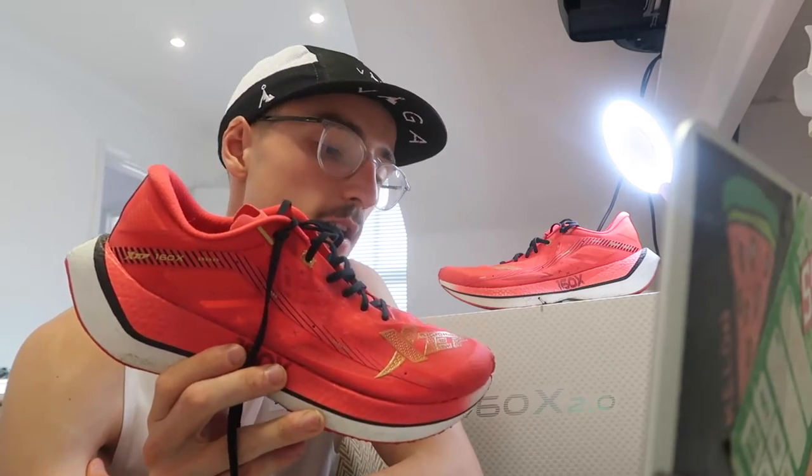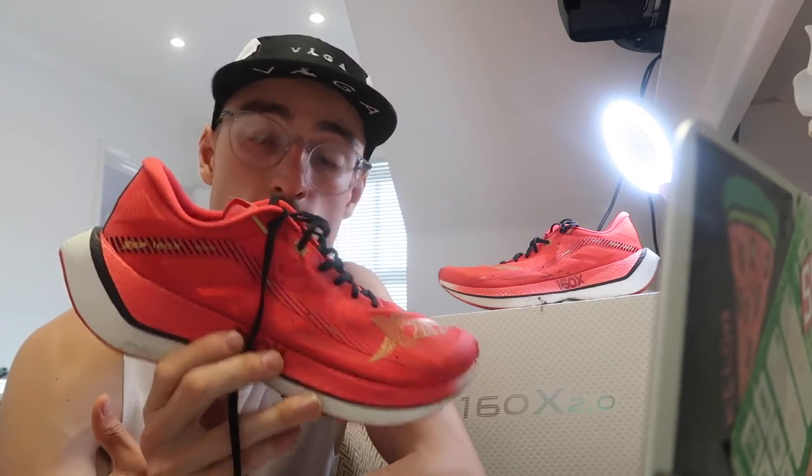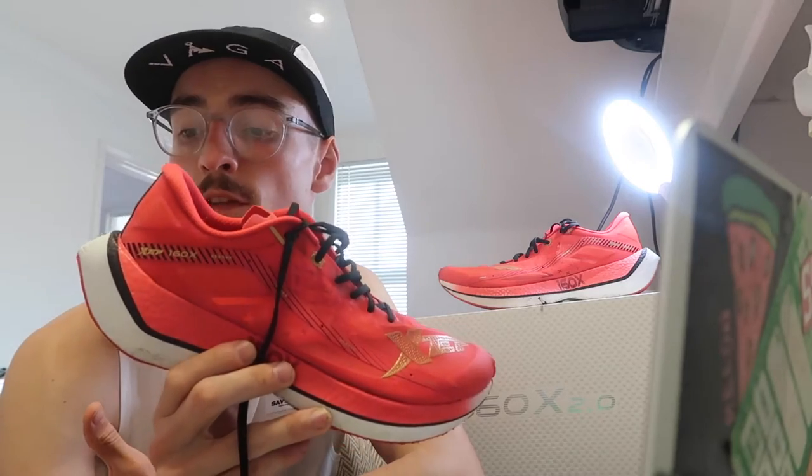It feels very similar to the Nike Vaporfly Next%, which is a great comparison for any shoe.